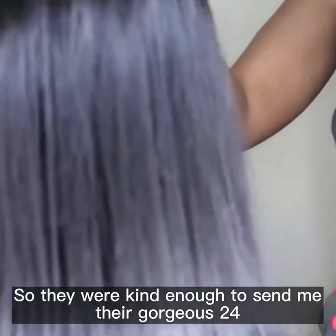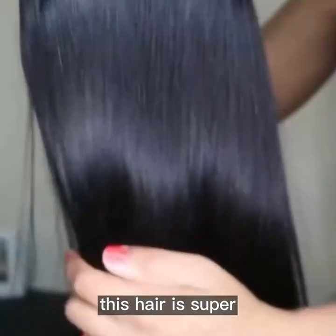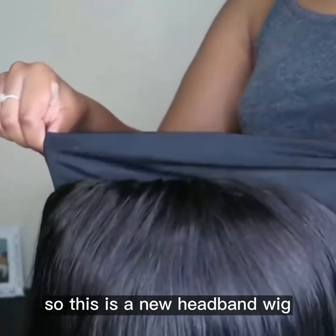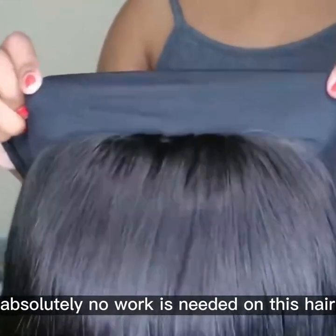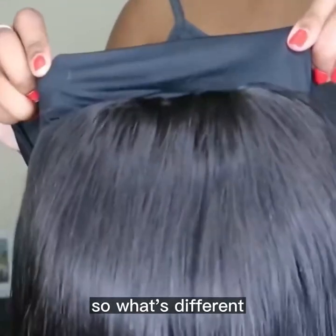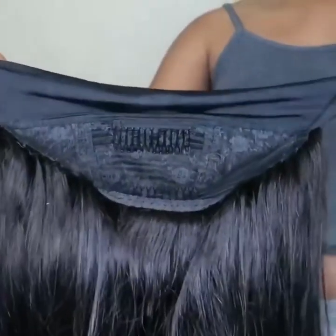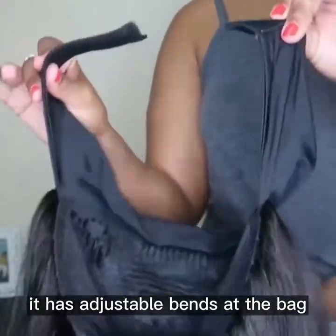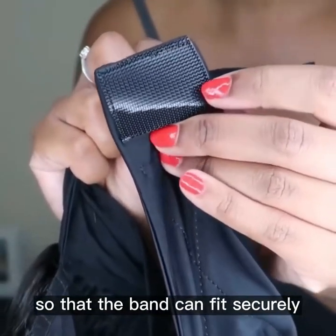They were kind enough to send me their gorgeous 24-inch new headband wig. This hair is super silky and so soft. This is the new headband wig — there is no lace on the wig and absolutely no work is needed. What's different about this wig is that the hair is attached to the headband, which is made of a stretchy material and has adjustable bands at the back with a velcro strip so that the band can fit securely.